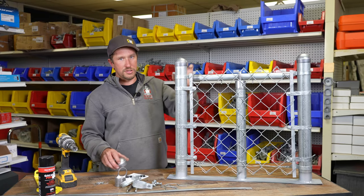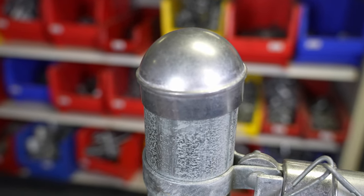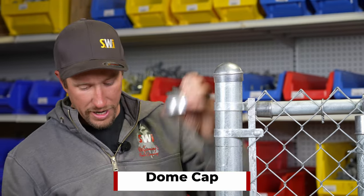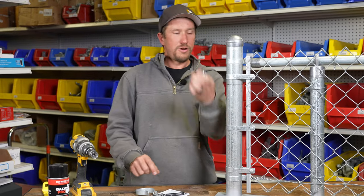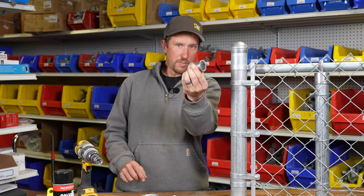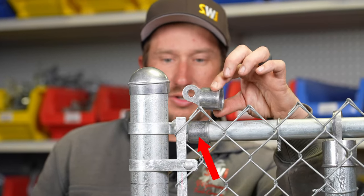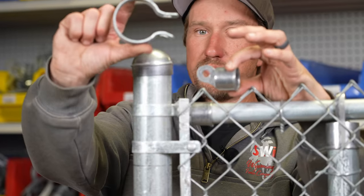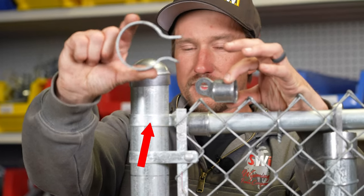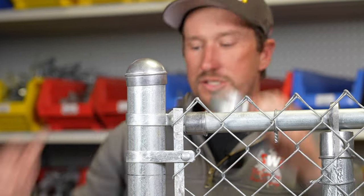At the very top of the post you have to have a cap. This is a 2 and 3/8 aluminum dome cap — it just sits on top and keeps all the rainwater out. Next you have an inch and 3/8 aluminum rail end, which is what the inch and 3/8 top rail terminates into. You'll also need a brace band — this is a 2 and 3/8 brace band and it clamps these two together.